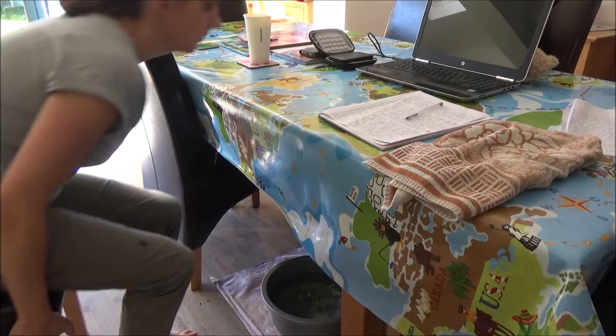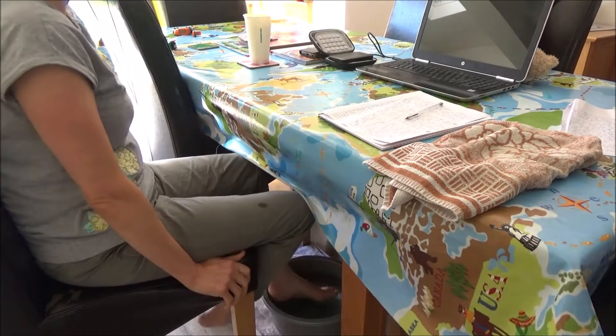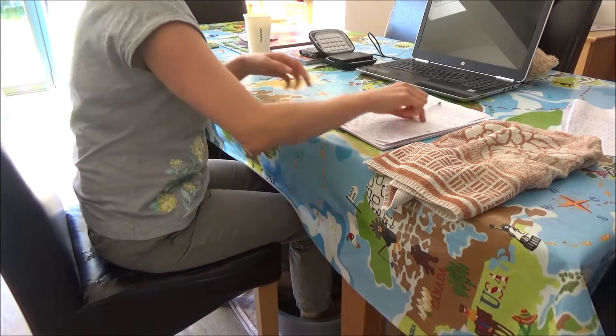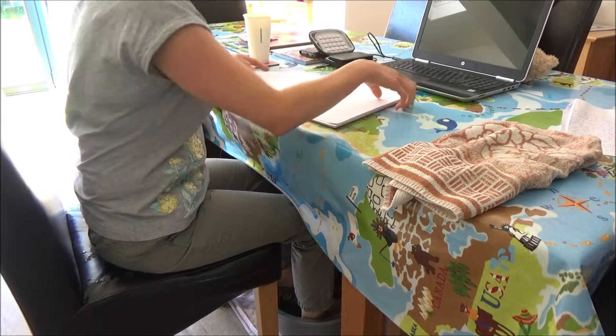The Epsom salt in this foot spa is great for removing toxins from your body, which are known to cause inflammation and body pain. This can also be very beneficial for foot health as well. People who use Epsom salt claim that in addition to reducing pain and promoting healing,